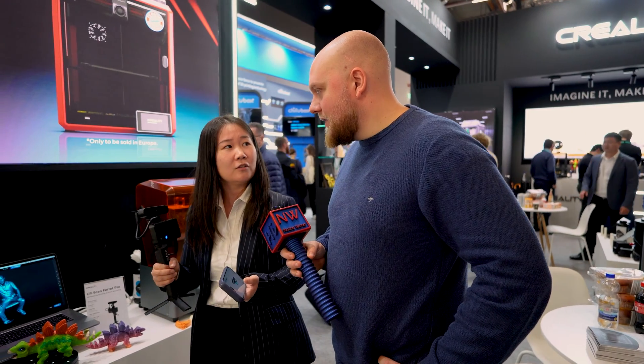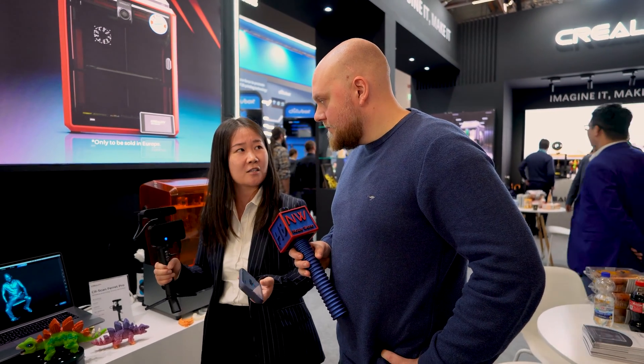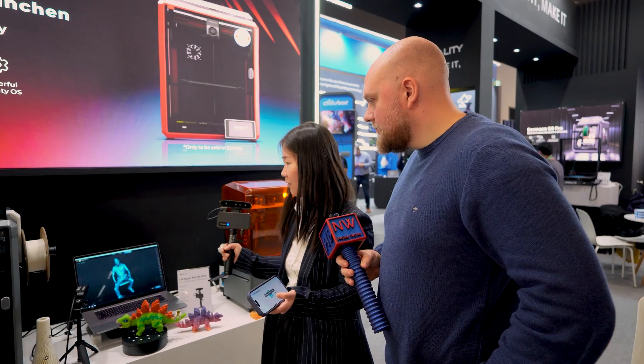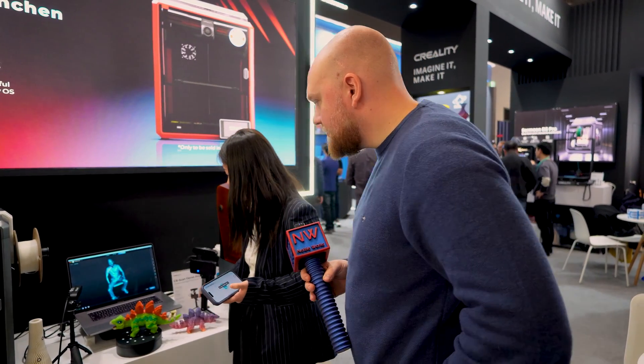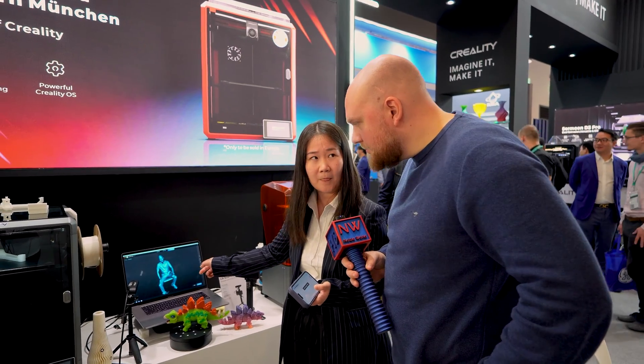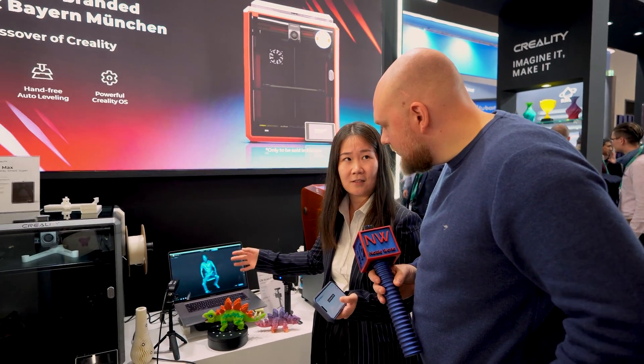With PC it is much stronger and a lot faster. You can customize the model settings — put the resolution higher and get a better model. I exported the data to the PC and it will refine the scan data with very good performance.